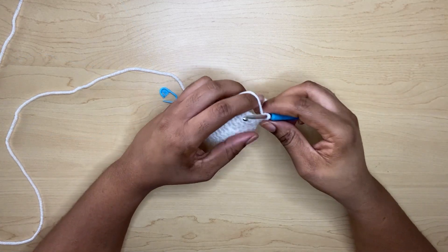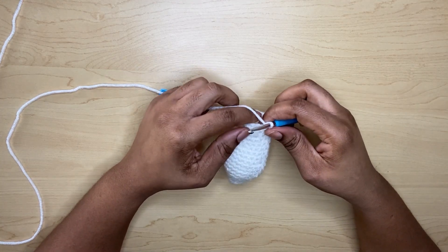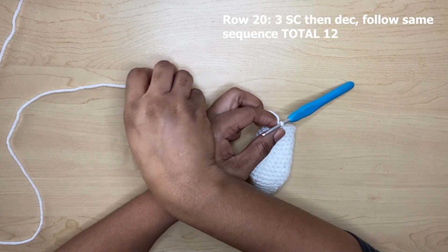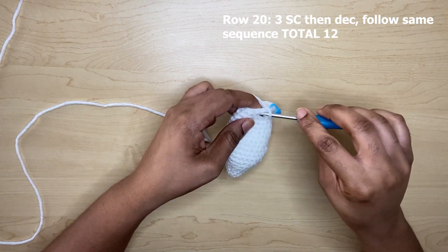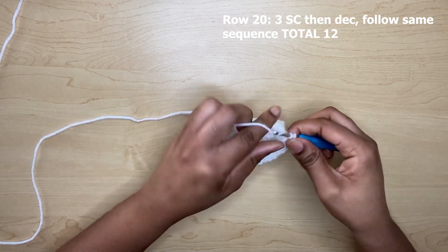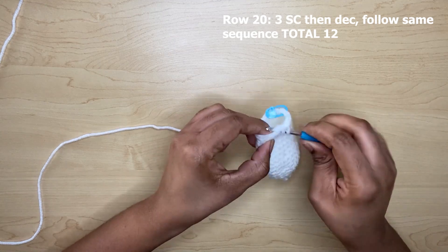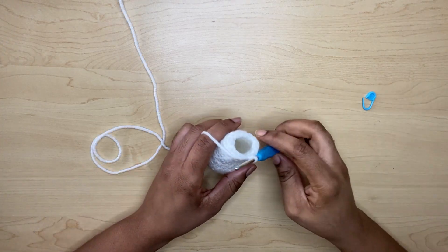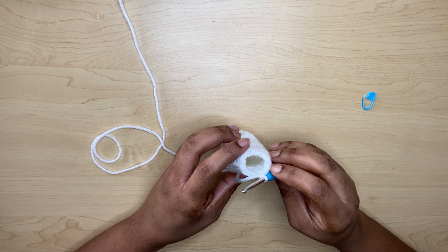For rows eighteen to nineteen, only one single crochet in each stitch around. At the end of row nineteen you should have a total of 15 single crochets. Moving on to row twenty — three single crochets and then a decrease, three single crochets and then a decrease. Follow that same sequence going around. At the end of row twenty you will have a count of 12 single crochets around.